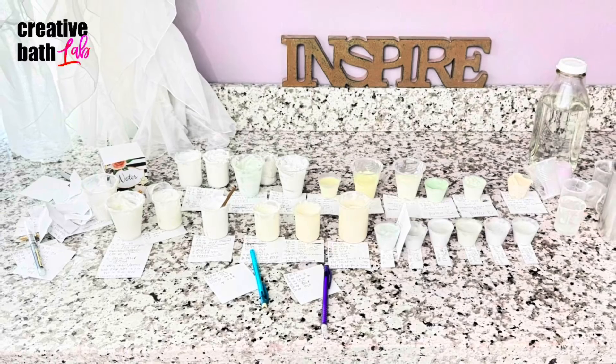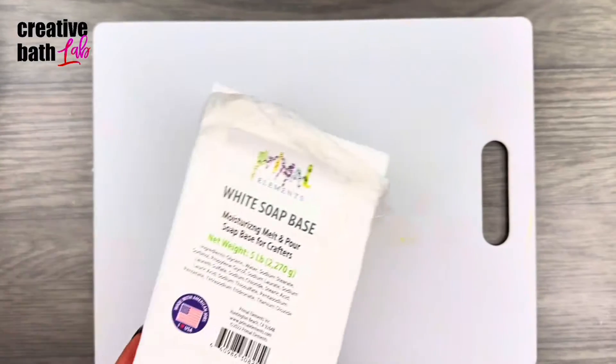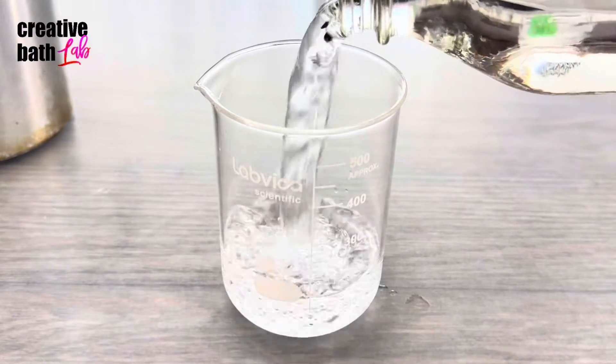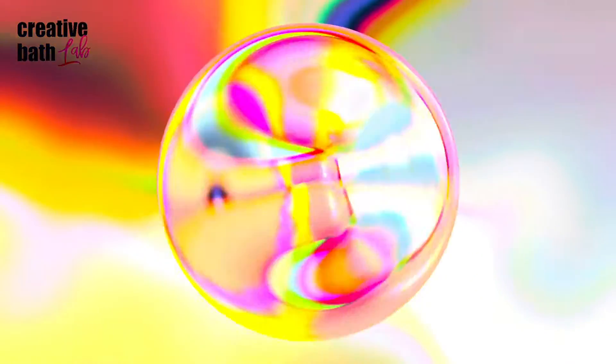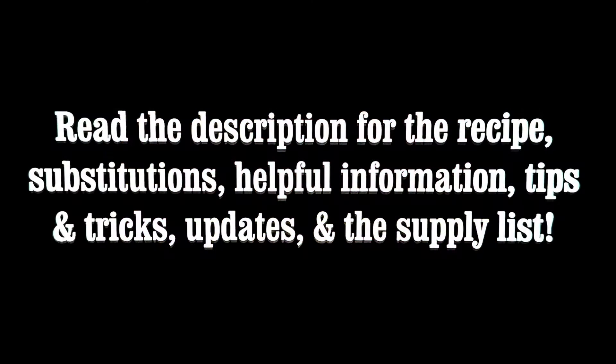I tried over 20 recipes and what I found out is that you can definitely make body wash with just soap and water. However, I do recommend using a powder surfactant as well. Please read the description for important information like the recipe, tips, updates, and the supply list.